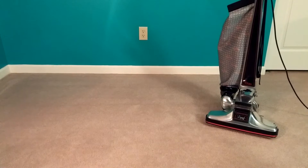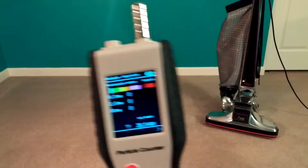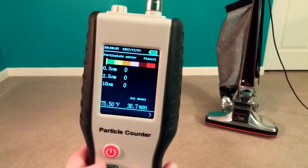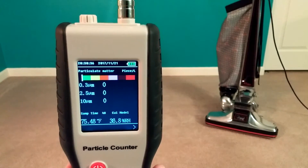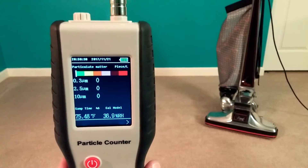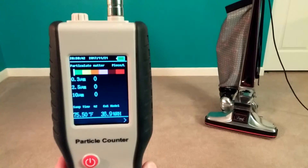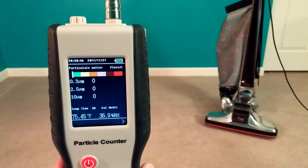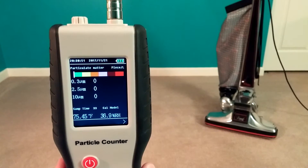Let's take an initial reading. Let me hold this up to the camera — I've got to push run. We'll see what we can do. I'm going to get this to focus a little better. Here we go. When it hits 30 seconds, it says sample time 30 — that'll be its first reading.